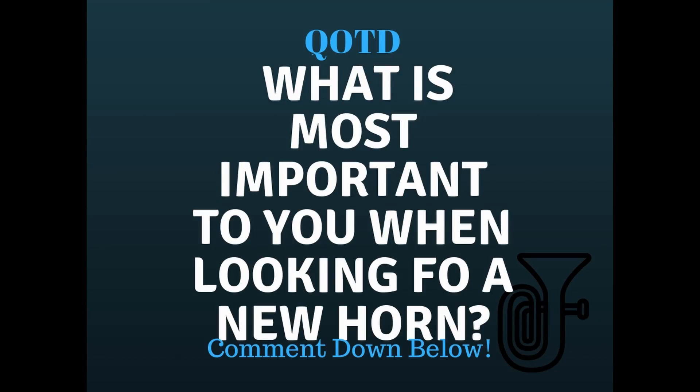That leads me into the question of the day: what's the most important thing that you look for when buying a new instrument? For me, it's always about sound, and also whether I'm getting more value than what I'm actually paying for. But for some people, it's a certain feature or maybe a certain color. Whatever it is for you, let me know in the comments below. If you like this video, please hit that like button, and hit that subscribe button to make sure you get videos like this directly to you. Again, my name's Aaron, reminding you to be happy but never satisfied. I'll see you next time.